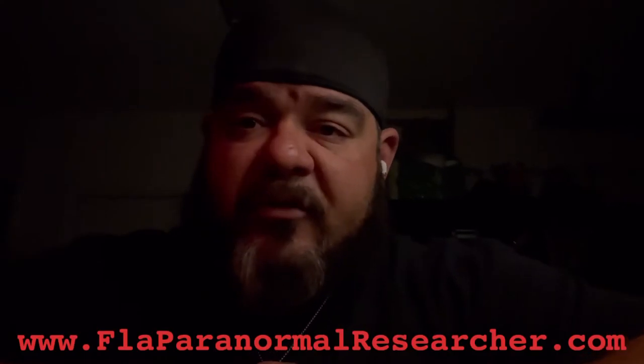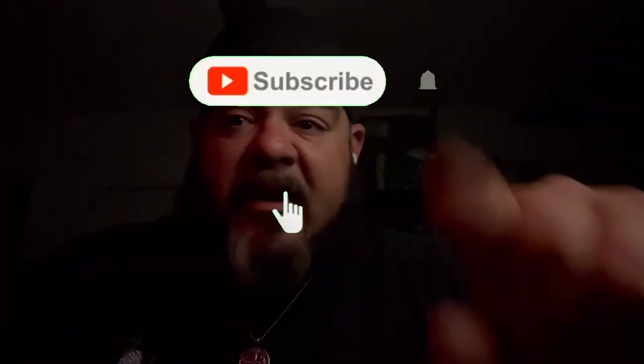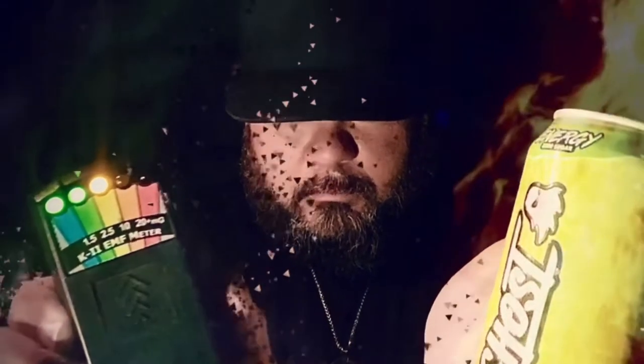Hey, what's going on guys? It's Mike Del Coro, Florida paranormal researcher with War Party Paranormal. I wanted to go over a couple basics — I told you guys I was going to put some tutorials out there. If this is too 101 for you, I don't mind if you stop, but do subscribe and click the notification bell. We're talking about EMF and the paranormal.